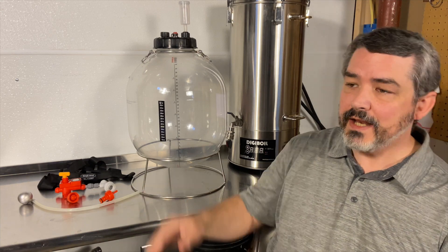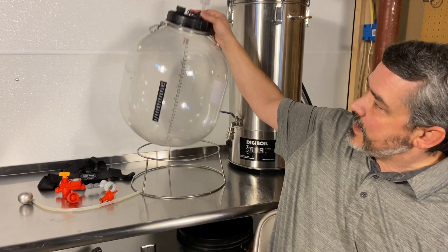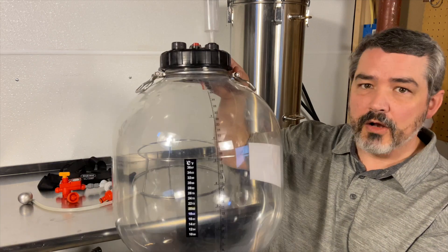Welcome to Homebrewing TV. Today we will be reviewing the 30-liter Firmzilla All-Rounder Fermenter.